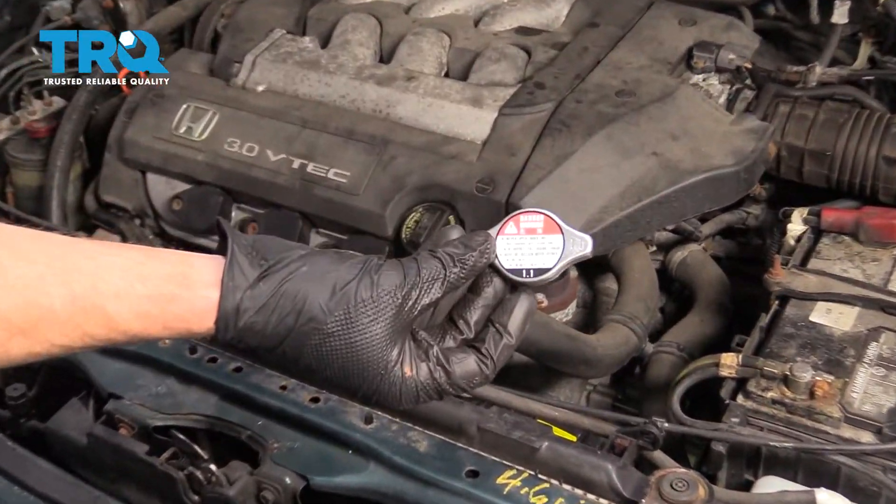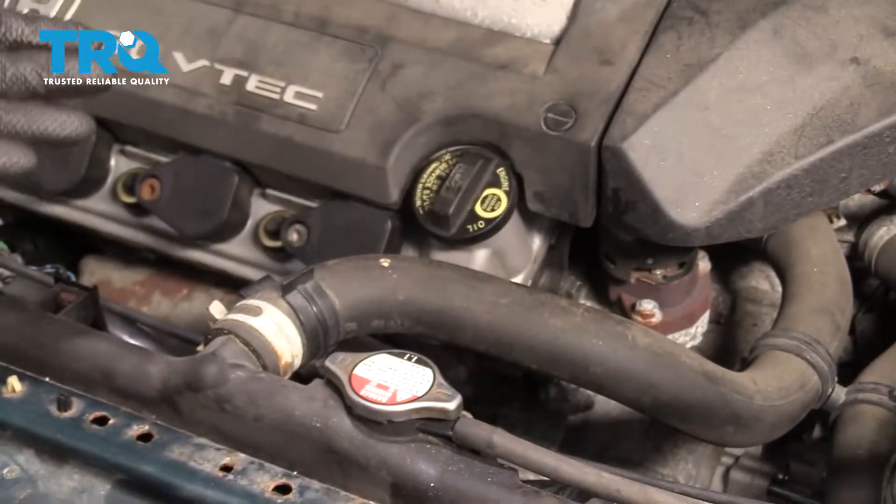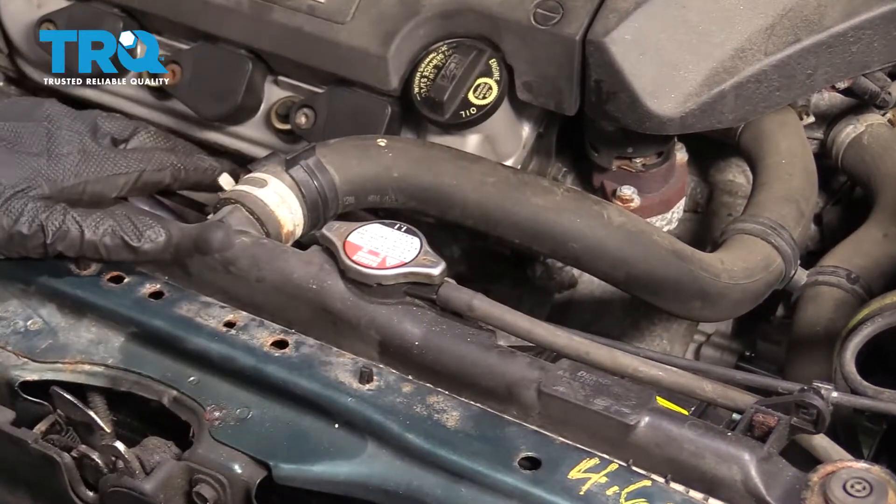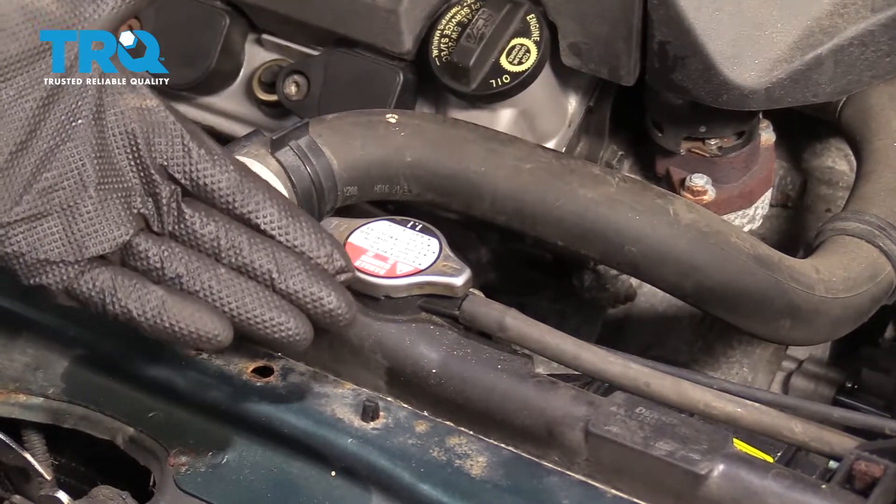Okay friends, it's time to get started on replacing our radiator cap. The first thing you're gonna do is raise your hood. After that, you wanna double check to make sure that this is nice and cool — you haven't been running your car anytime recently.